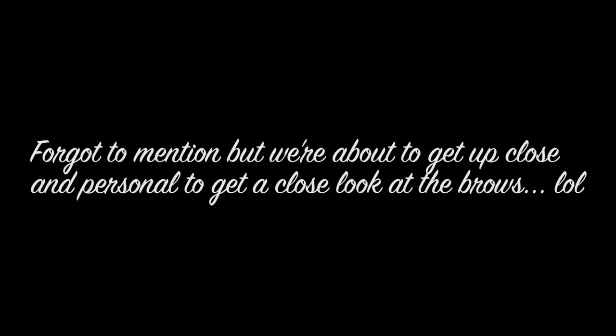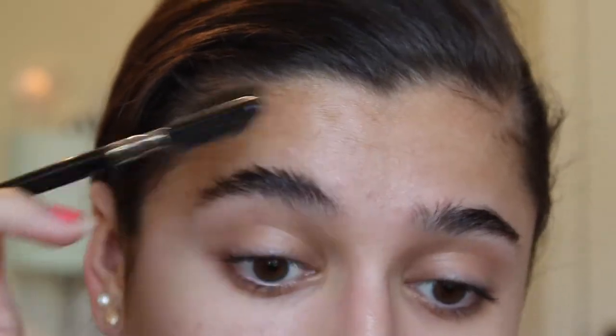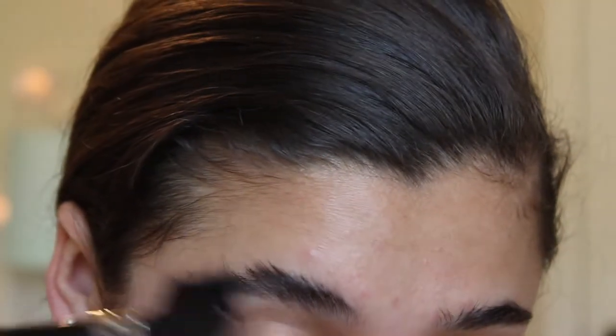Alrighty guys, so I'm starting off with a clean face — nothing on it. I usually do my brows first because I like to outline them with concealer first. So I'm just going to quickly brush through my brows using a little brow and lash spoolie. You can get this from Elf for really cheap; I use a Mary Kay one.